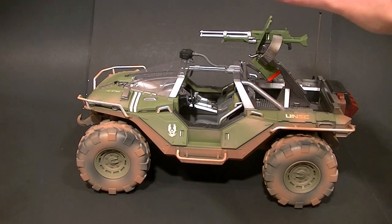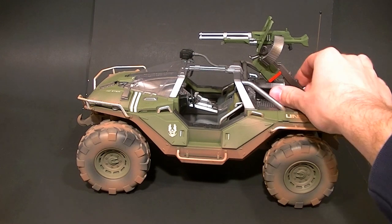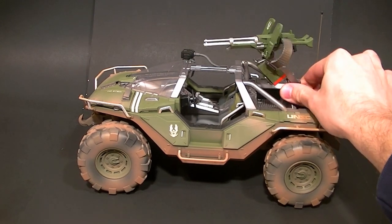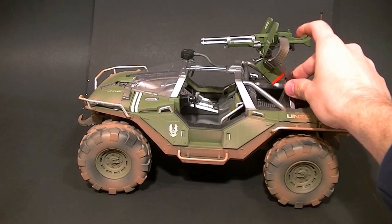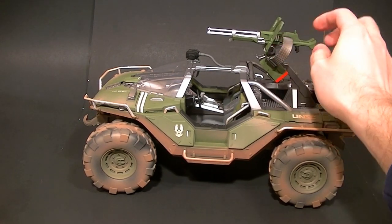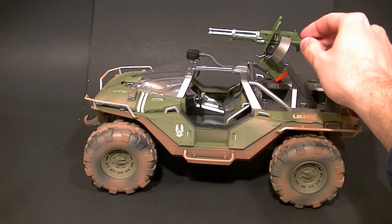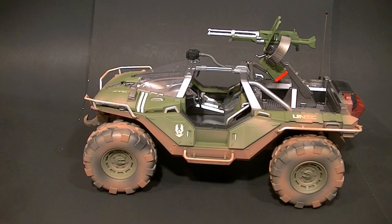The gun turret just snaps into place — it doesn't come installed in the packaging, you have to put it in yourself. The design isn't the best but it is effective: it spins all the way around, and it does have a hinge. The ammo belt is actually articulated just a little bit so it doesn't get in the way — that's a pretty nice feature.